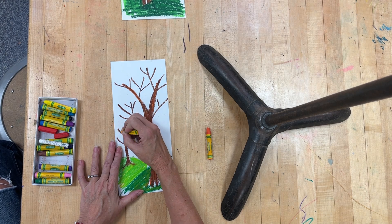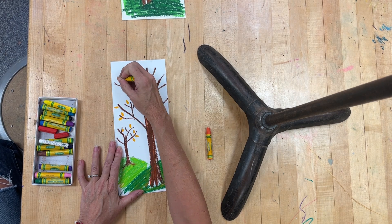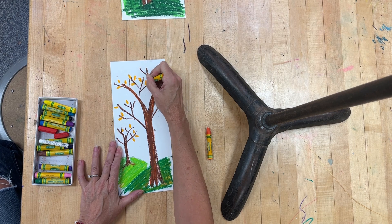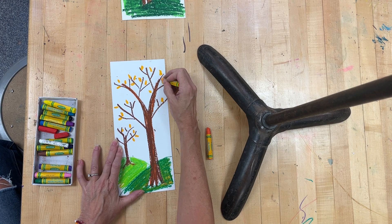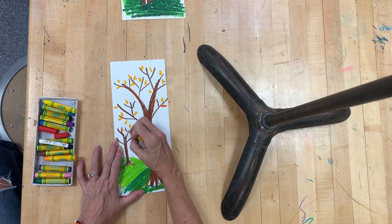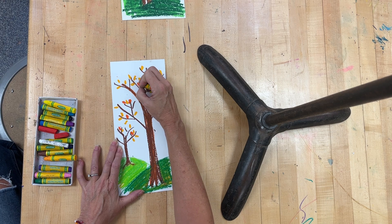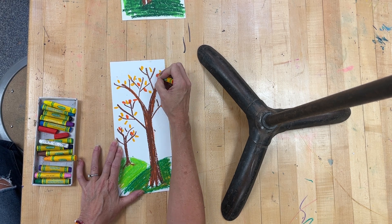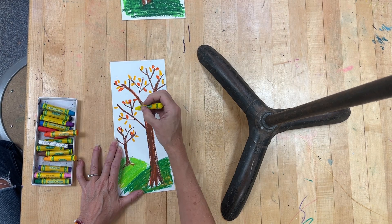Now I can go back and start to draw my leaves on my tree. These are fall leaves — if you want to put a few green leaves in there you can, but right now we're just going to do the fall leaves. I'm going to use a couple of different colors. You're really not going to see any blues on your tree, but you're going to see some yellows and some reds. Where we go to school is awesome because there are so many trees you can see turning colors.